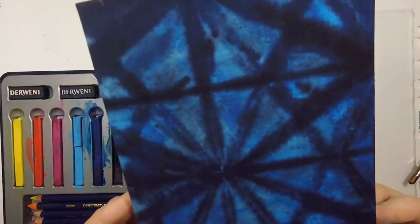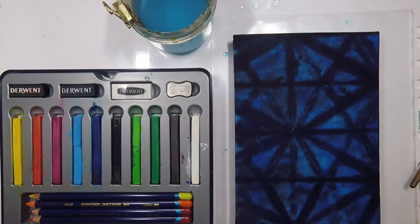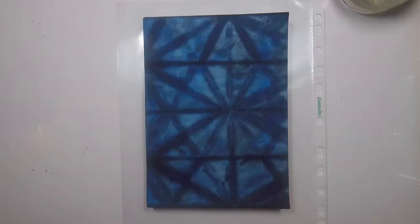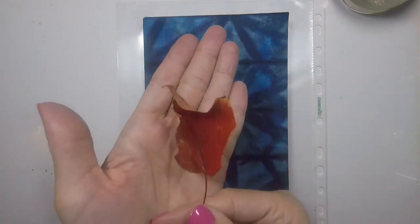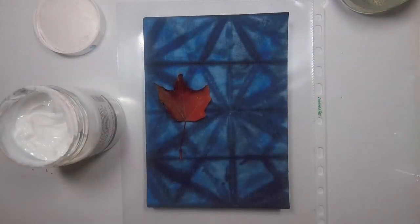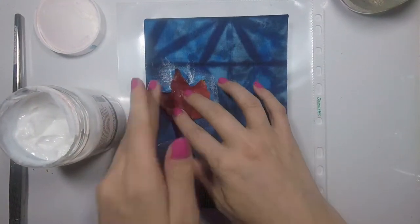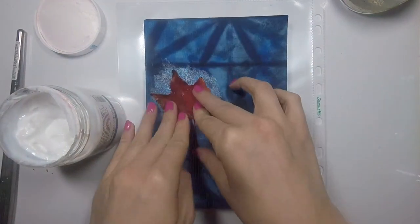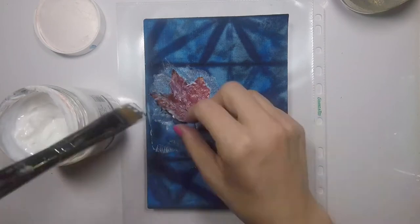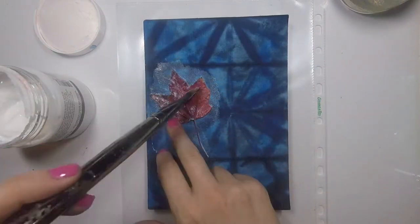The reason I use Inktense is because it doesn't move when I go to put matte medium over it, so it's a better option than watercolor. It's essentially a solid form of ink that is water-soluble the first time you use it, but when it dries it's permanent. Then I have this leaf — the one that fell at my feet while I was running — and I'm trying to stick it down. The thing about using a canvas-covered book is that it's really thirsty; it just sucked up the Inktense and then it sucked up the matte medium.